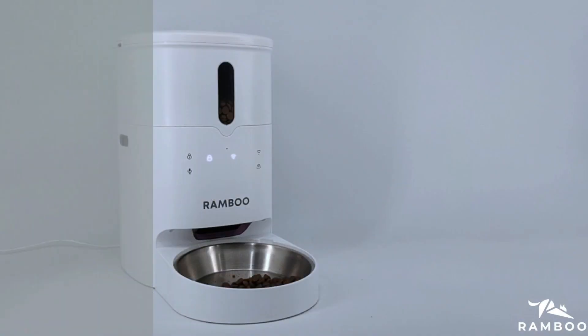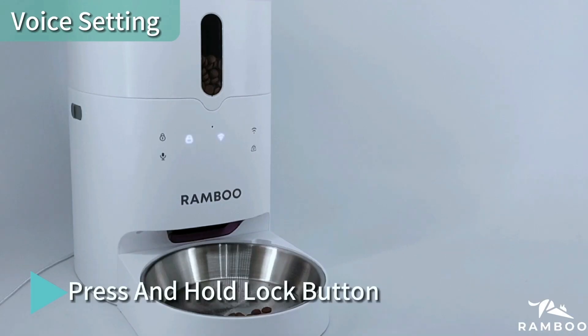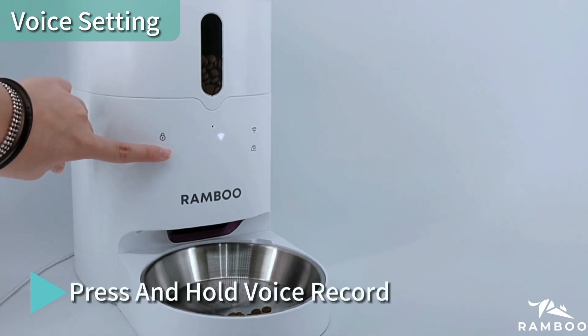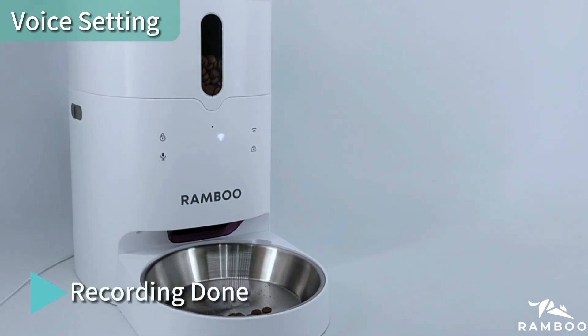Operational Tutorial. Press and hold the Lock button to unlock the interface. Press and hold the Voice Record button to call your pet; when recording, the icon will light up. Recording is done.